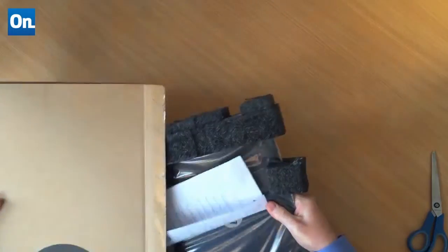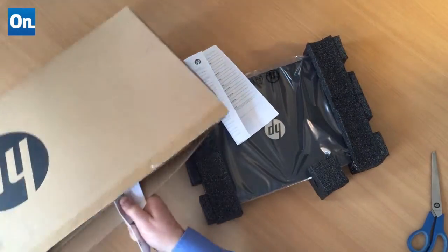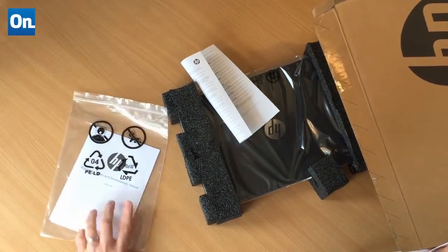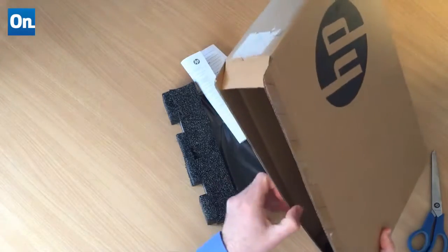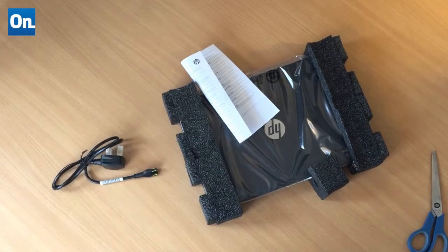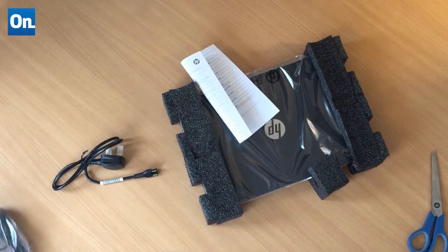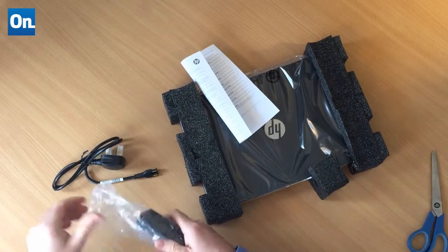Let's pull this baby out and see what else we have in here. We've got environmental notices, setup instructions — don't need those. There's a power cord — yes, we need that. And of course, the transformer.